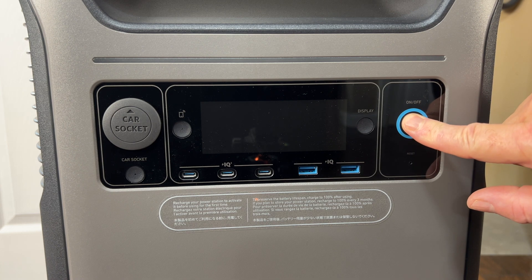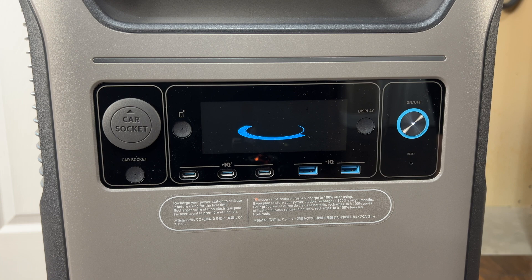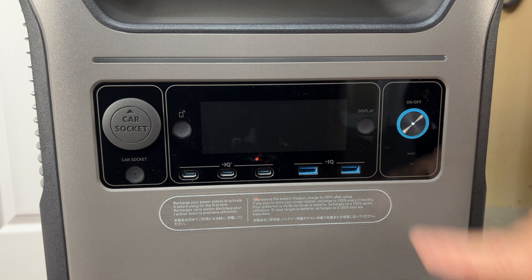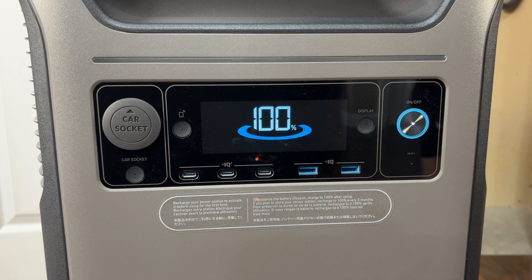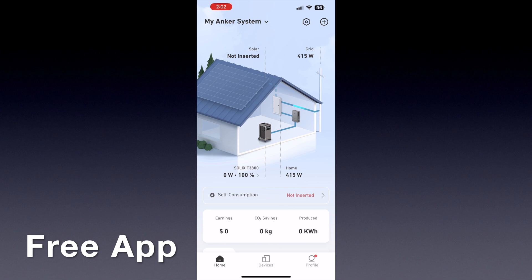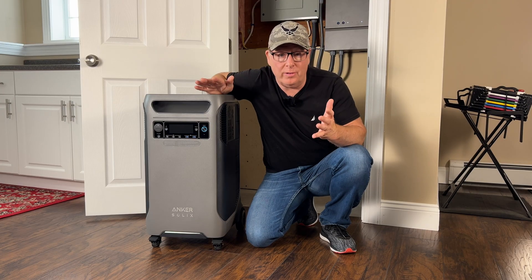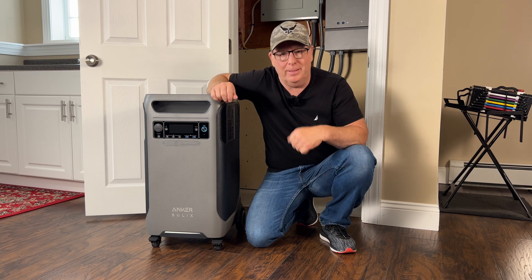On the front we have the power on/off button — hold it down for three seconds to turn the power station on. Just left of the power button is a button that turns the display on and off; it will shut off automatically at whatever time you set in the app. There's also a free app that allows you to set up, view, and control the power station from your phone. The phone app also has a feature that can help you save money on your electric bill.